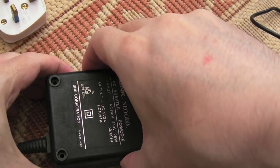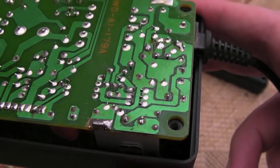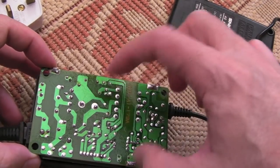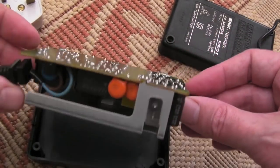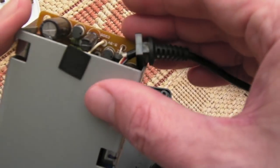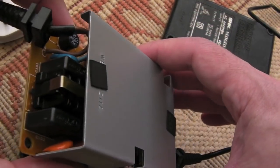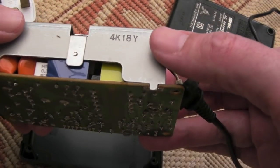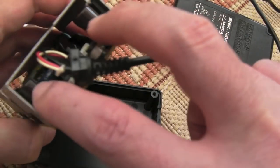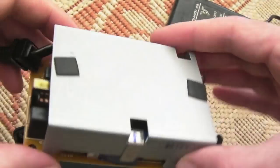I got the screws out — let's get the top off. It's looking pretty clean inside, no immediate signs of damage. Make sure it's unplugged — I'm careful not to touch that main cap, which will hold a charge for a period of time after being switched off. It may need recapping. I need to take this top piece of shielding off. I've been inside one of these before when Scott sent his Neo Geo CD to me.